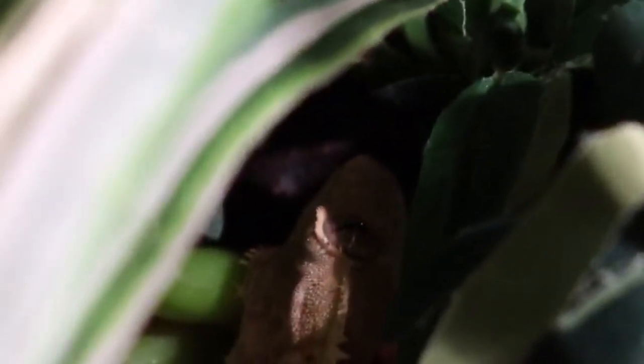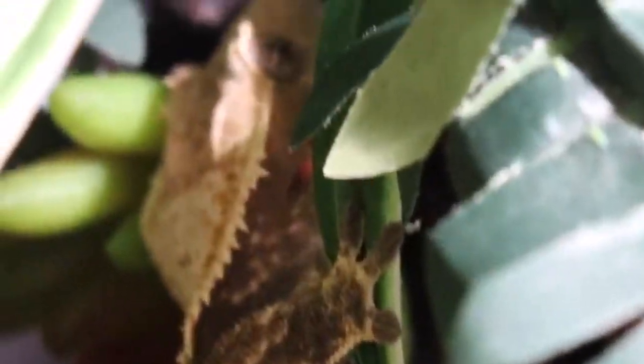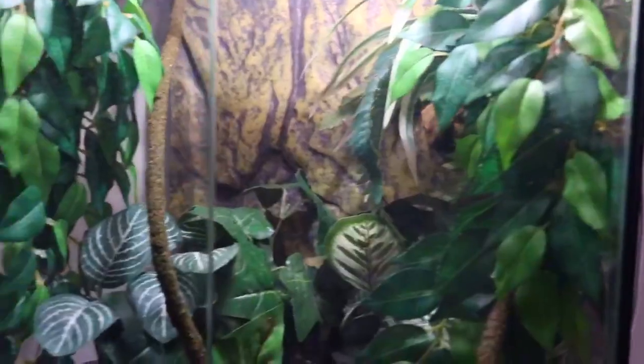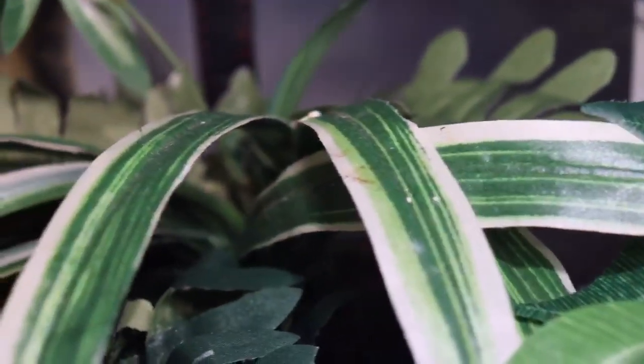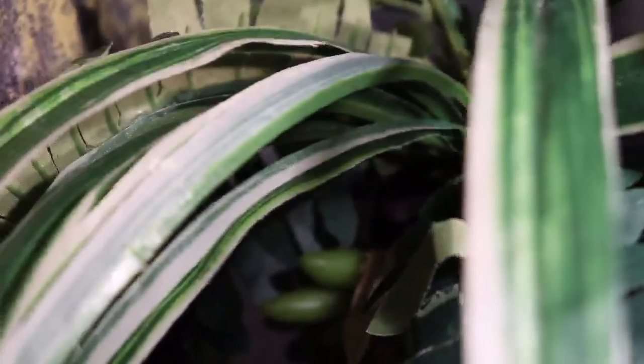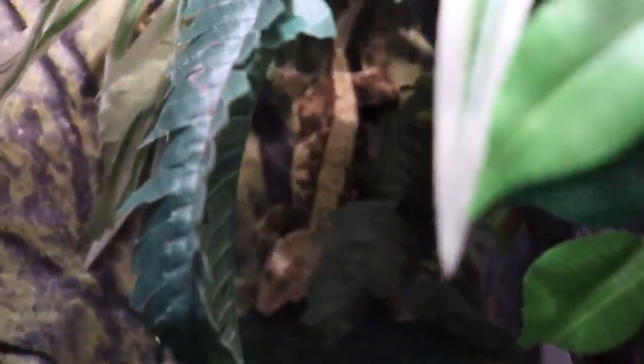I used to clean my tank every six weeks, but since I have a pretty big tank, I found that was unnecessary and too often. Now I clean my tank every 10 weeks, and that's what I recommend — especially if you have a bigger tank like mine. Obviously, if you use paper towels as substrate you'll probably need to do it more often, and if you have a bioactive setup it will also vary, but for a setup similar to mine, every 10 weeks is my recommendation.